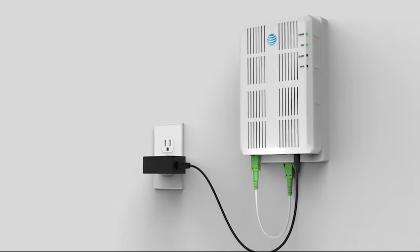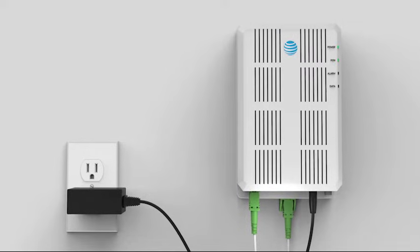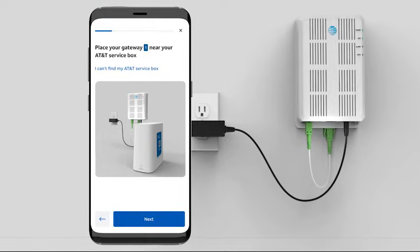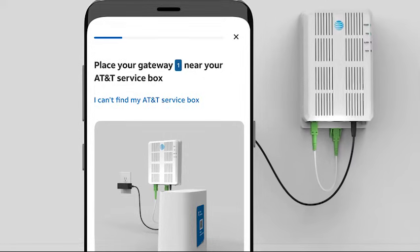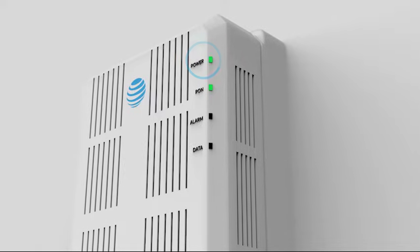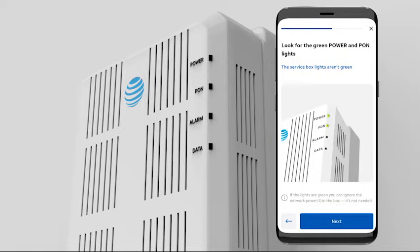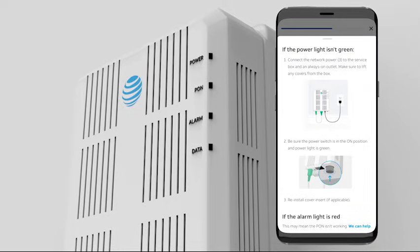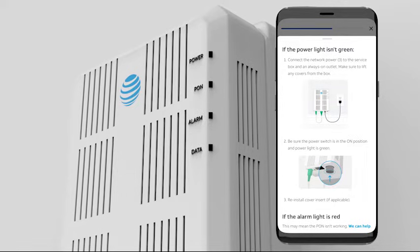Our next step is to find the AT&T service box in your home. The service box is usually installed on your wall close to a power outlet. You may need to look behind furniture or in a closet. If you have trouble finding your AT&T service box, just tap the I can't find my AT&T service box link in the app. Your app will help direct you to where the service box is located. Before we go any further, ensure your service box power and PON lights are both lit up green. If the power and PON lights aren't green, select the link labeled The service box lights aren't green for help. Your app may direct you to use the included network power cord at this point.